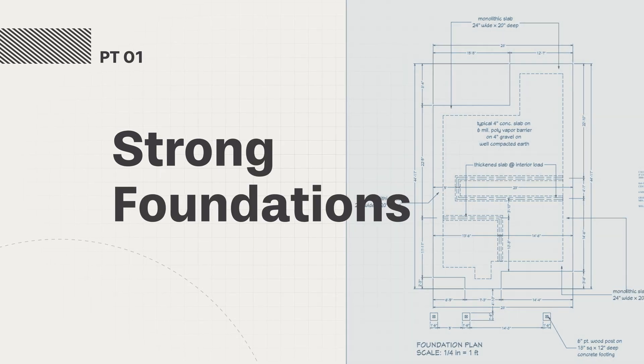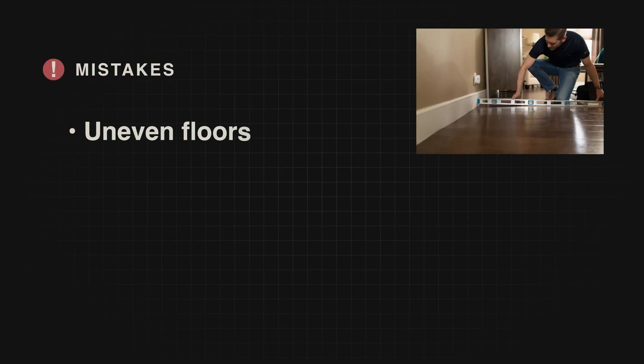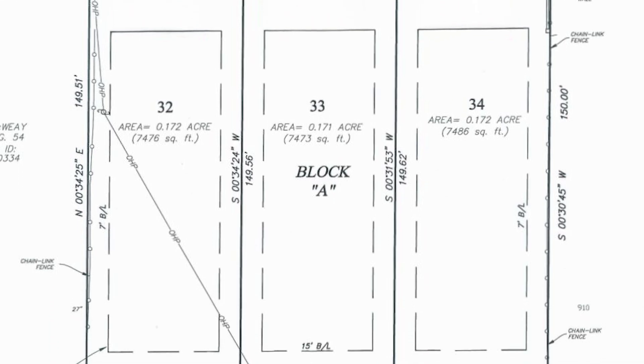What is a foundation and why is it essential? A foundation supports every load, from walls and floors to furniture and people. Mistakes here lead to uneven floors, cracks, or long-term structural issues. In short, the foundation is the backbone. And if you're building on a tight urban lot, it's even more crucial that every inch is accounted for.